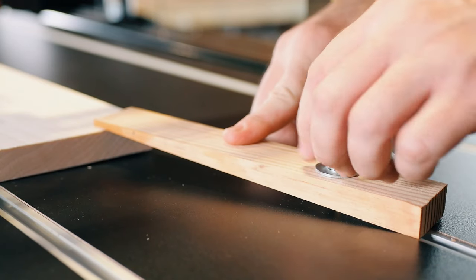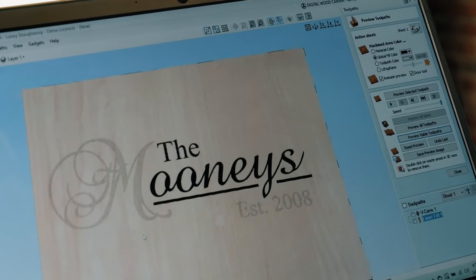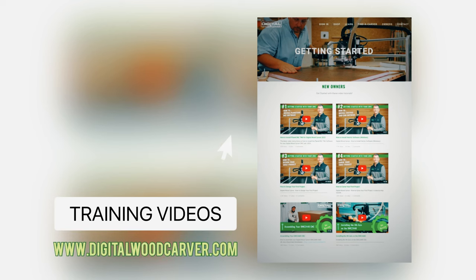General setup and operation of the DWC-2440 is user-friendly and easy, along with our training videos that will help you through the steps when you're just getting started.